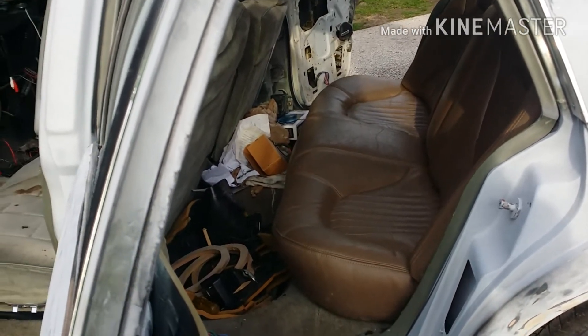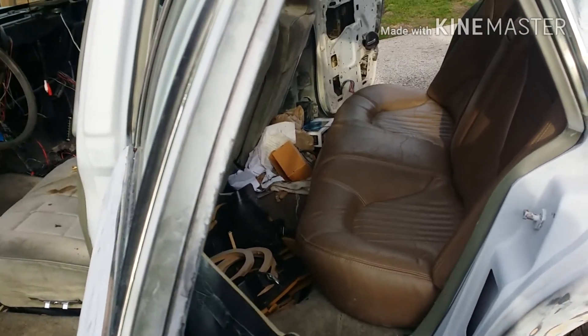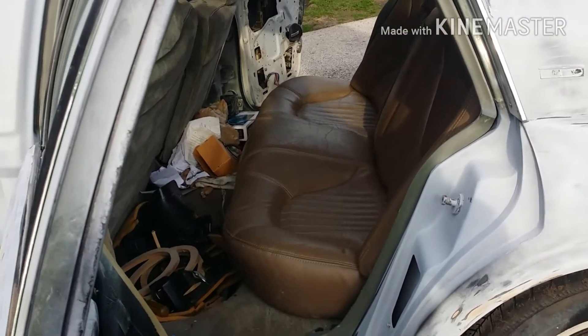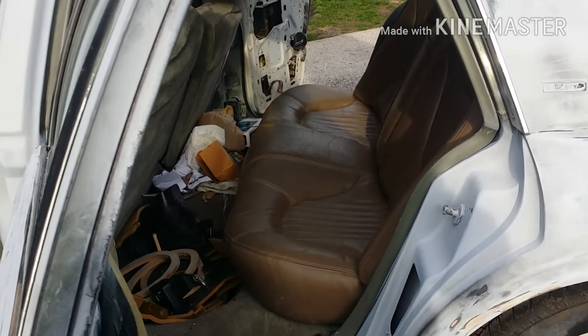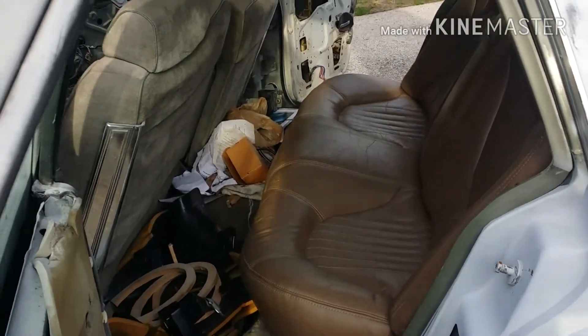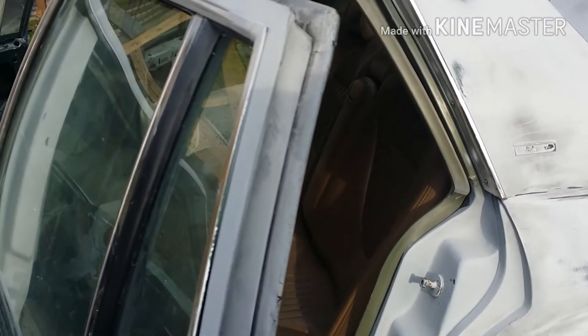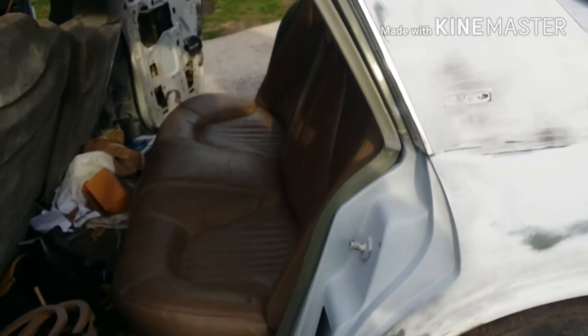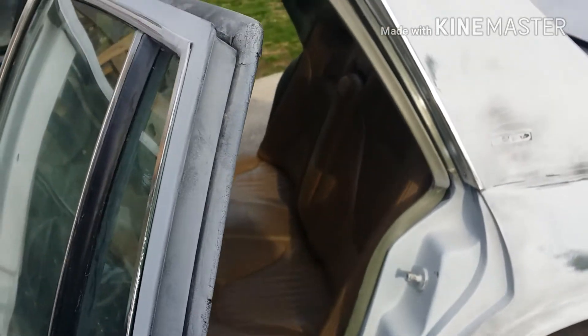I ain't gonna do the front seats yet because I ordered carpet — got a sample of a color coming that I'm thinking about going with, if that makes sense. So I ain't gonna mess with the front not yet. I don't feel like unbolting them and then bolting them right back up. The back seats just snap in, so it's easy. But I like them — nice.